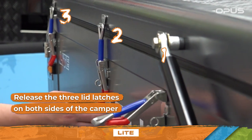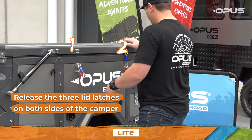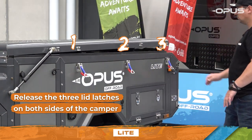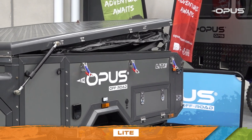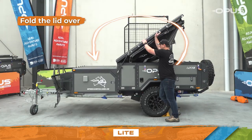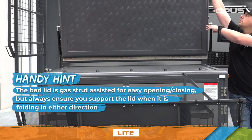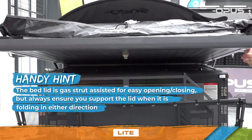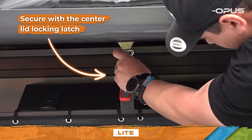While on this side, release the three lid latches, then move to the opposite side of your OP Lite and do the same. Once all latches have been released, you'll notice the lid starting to lift. Fold the lid over. The bed lid is gas strut assisted for easy opening and closing, but always ensure you support the lid when it's folding in either direction. Secure the lid with the centre locking latch.